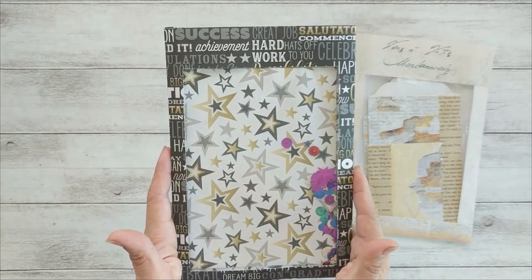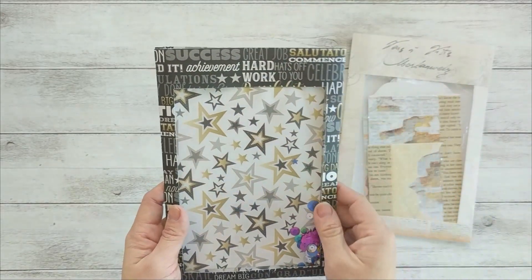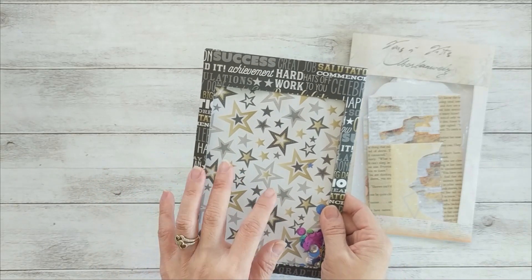I made this for my daughter's graduation album. I'm going to put her photo inside the pouch and then keep it with the graduation album or use it for the cover.